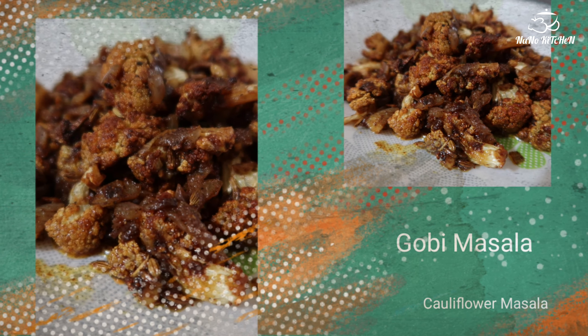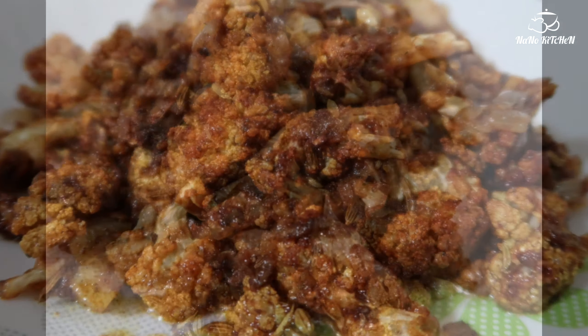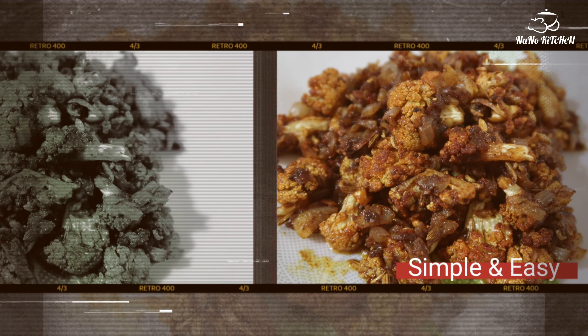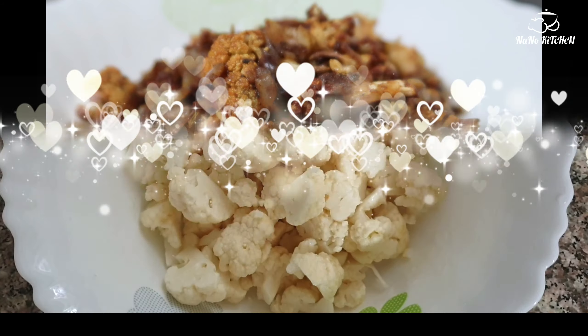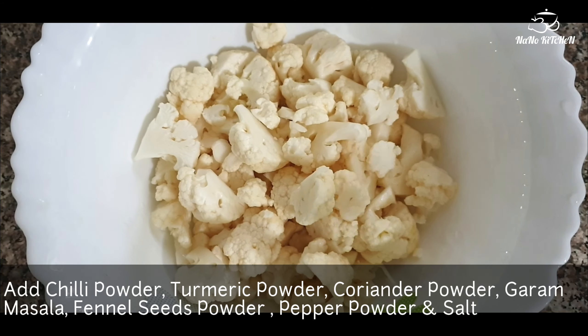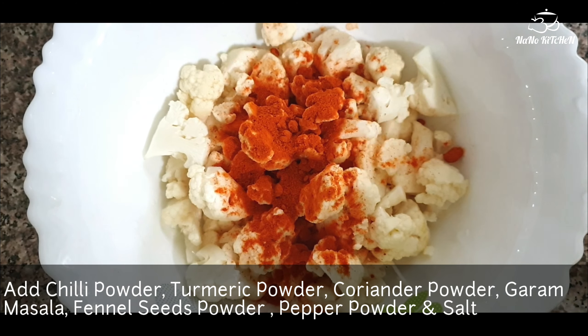Hi, welcome all to Nano Kitchen. Today I am here with a very simple and easy recipe using cauliflower. It is a simple Gobi Masala. For this I have taken cauliflower pieces and first I am marinating it with some